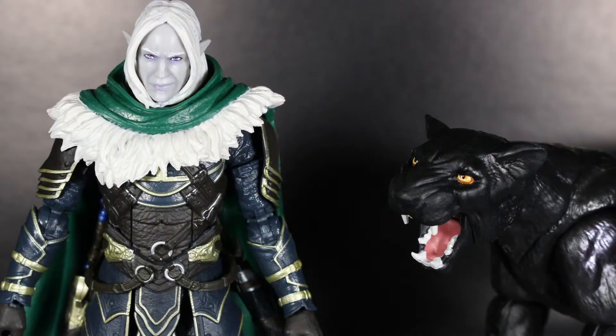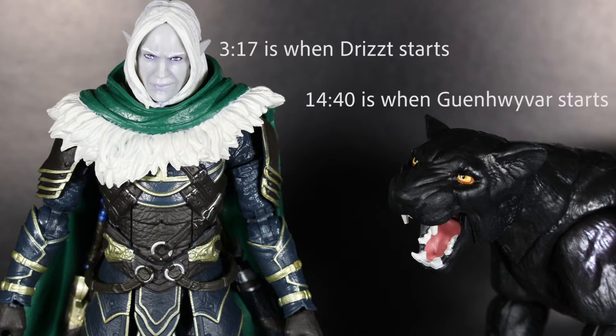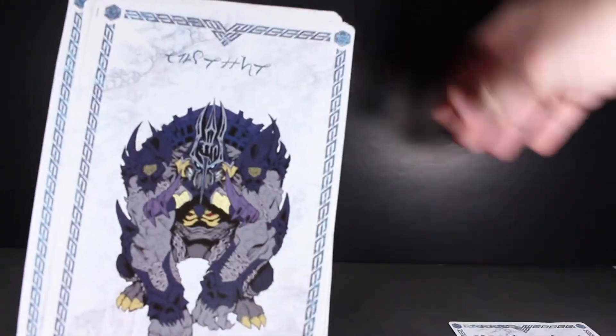Here are both figures out of the packaging, and overall it's a pretty solid set. I might have a QC issue with my Drizzt figure, but there is a lot to like about this set overall. We're going to take a look at Drizzt's accessories first, then the figure, and then Guenhwyvar. First thing I want to show off is that we get some cool cards with writing on the back and really nice artwork.